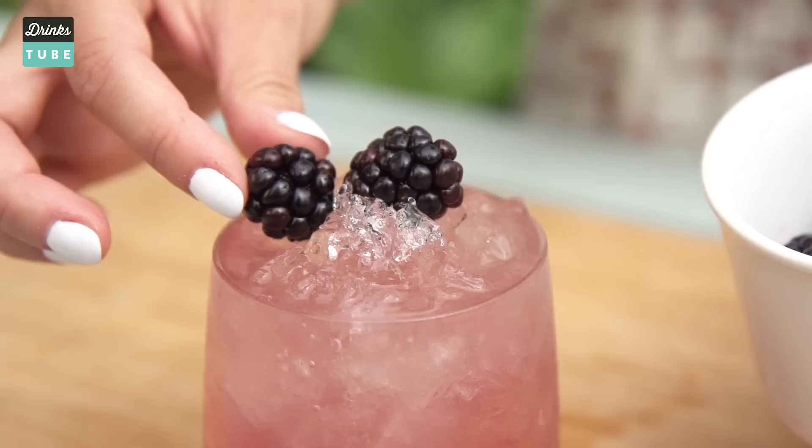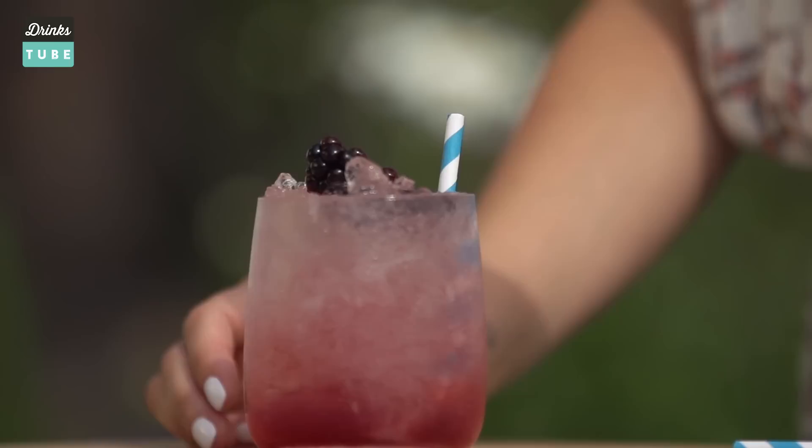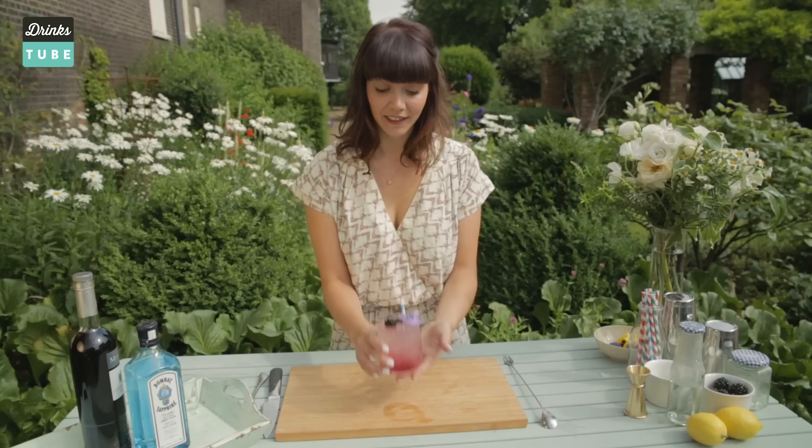And then we're going to garnish it. We're going to use fresh blackberries, just put them on the top like this — maybe a couple. Just a nice show. Because I love flowers, we're just going to add one edible flower.